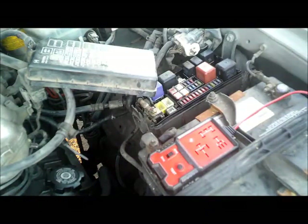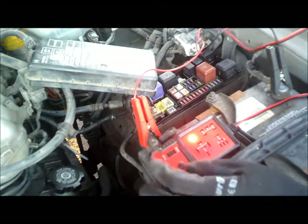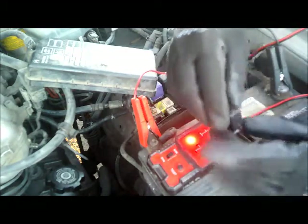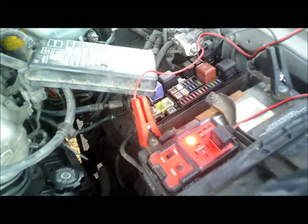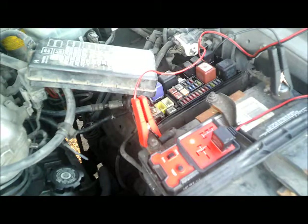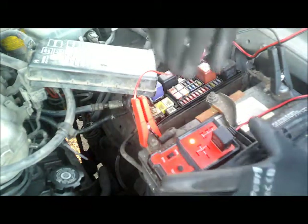I'll be using this relay tester to test the relay. This is a 4-pin relay, so I'm setting the tester to the 4-pin mode. I'll press test — and it's blinking green, which means this relay is good.